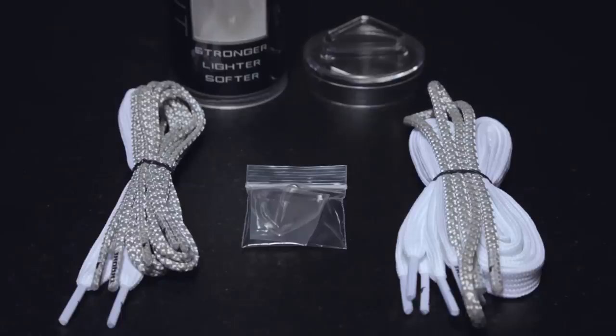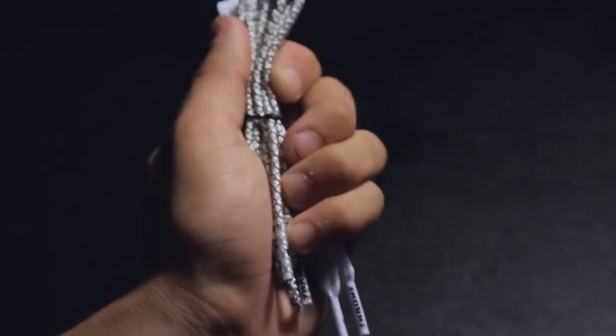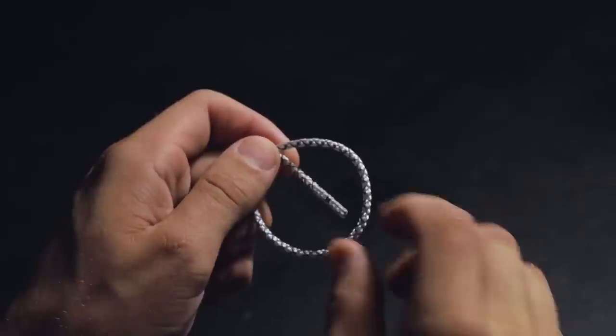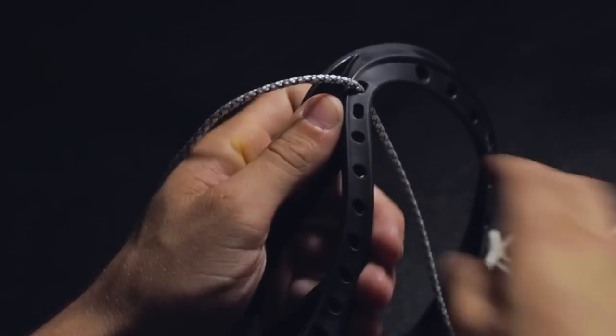Next, open your light kit and remove the contents. Grab the sidewall bundle consisting of three sidewalls and one throat string. Take one sidewall out from the bundle and tie a standard hitch knot on one end, about four fingers from the tip. Install this string into the top sidewall hole on the head.